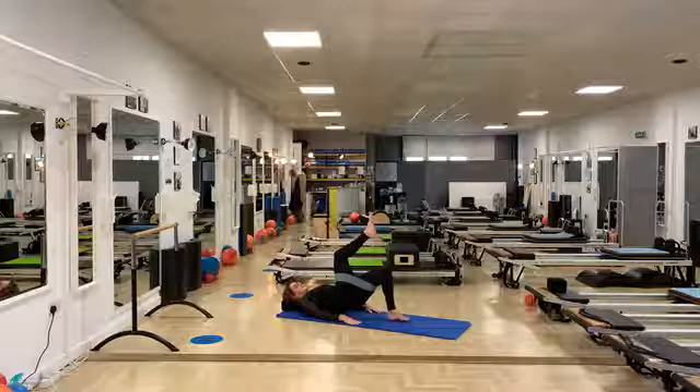Breathe in, breathe out — find the obliques, roll up to I-shape. Two more — you go back, pelvic floor, flexion of the lower back, lumbar. Breathe, and you have one more. Pelvic floor, navel to spine, rolling off the sit bones. For this one you can roll all the way down.